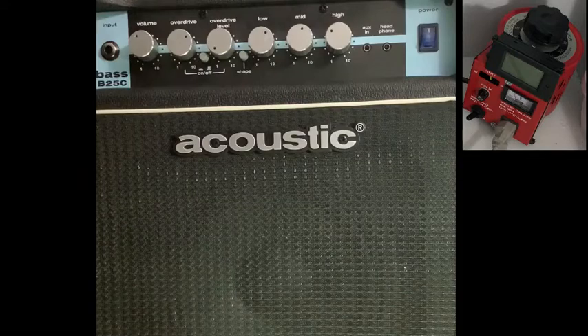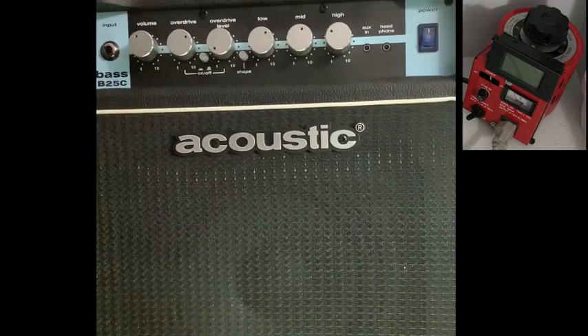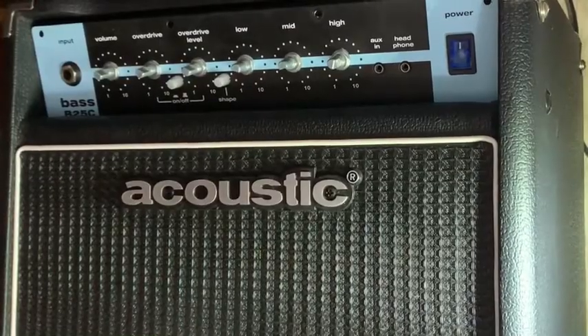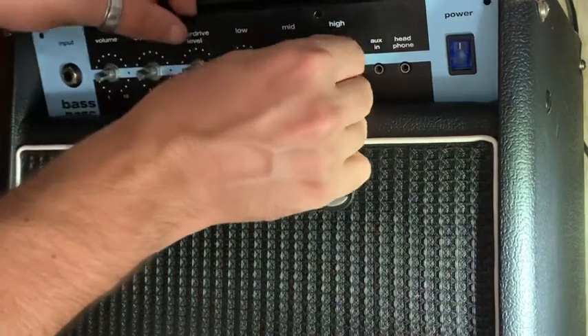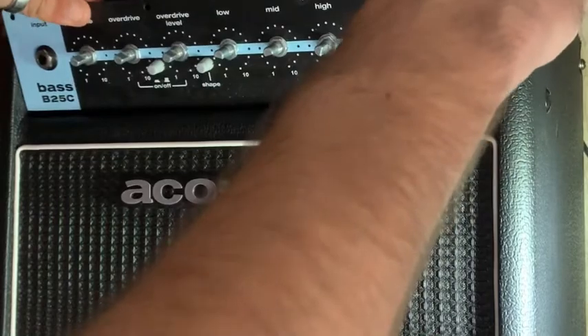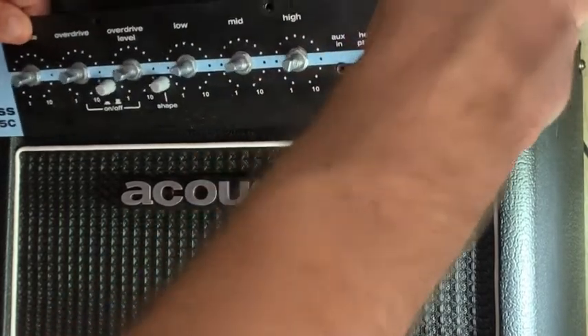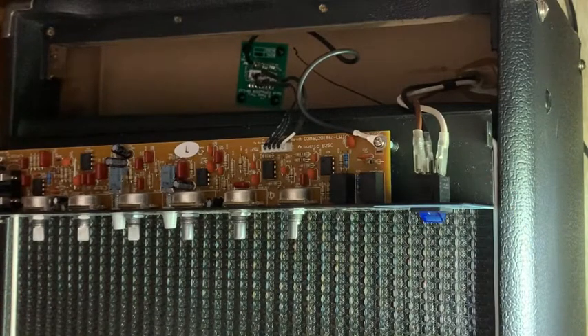Let's open it up and see what's going on in there. Maybe there's a problem with a capacitor or something. This thing is incredibly difficult to figure out how to disassemble. I have found that you can take this front panel out, but I'm kind of under the impression that this box is all sealed up and not really meant to be repairable.